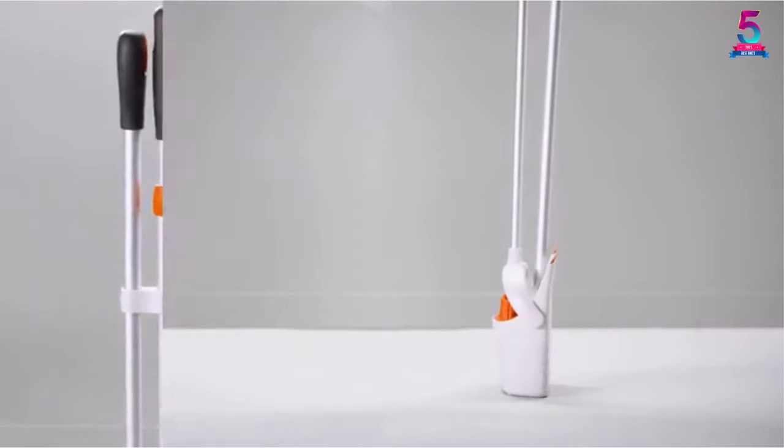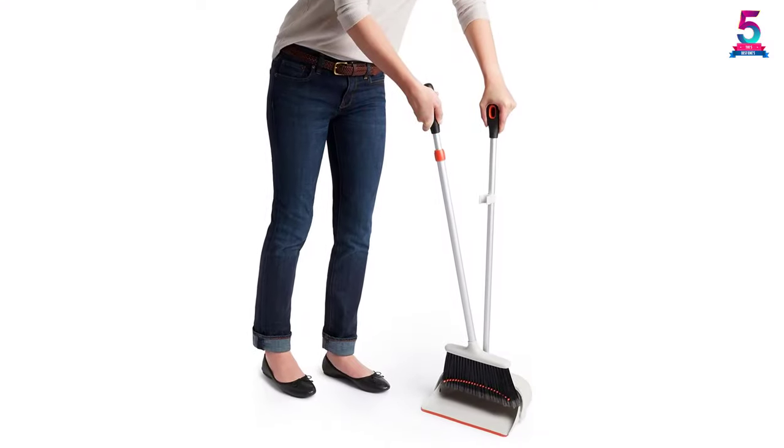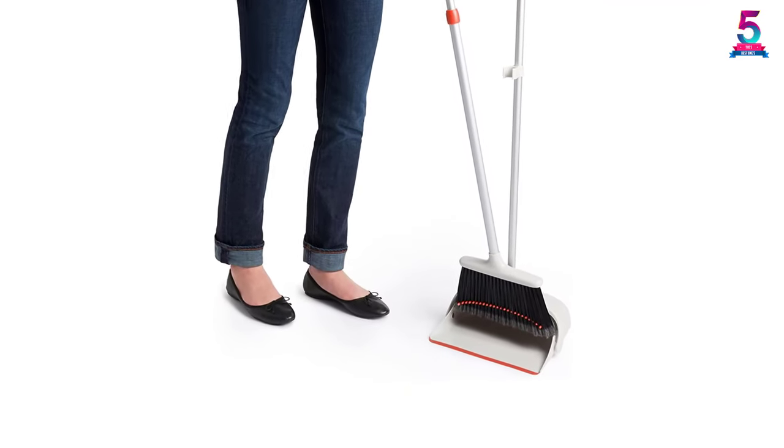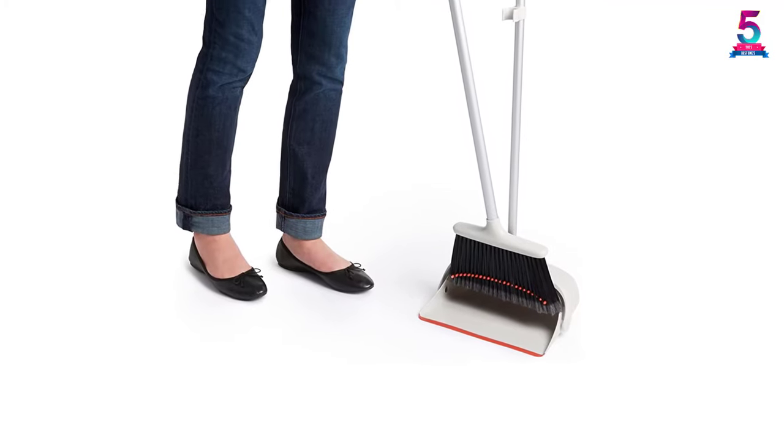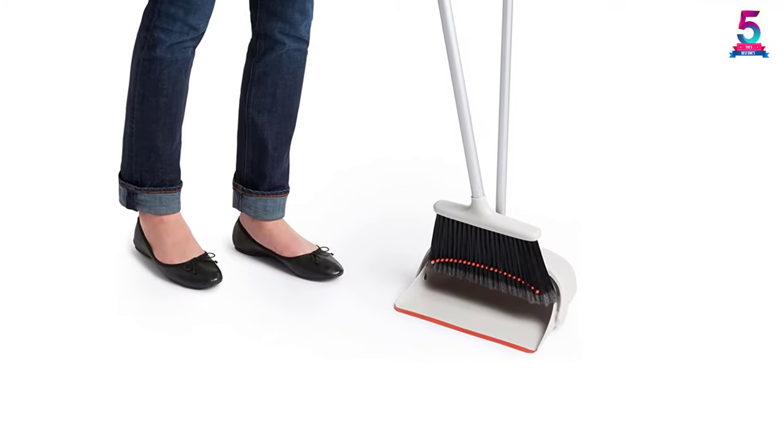The dustpan will lock easily to make the disposal simpler just as needed. Other than this, the broom and dustpan are cost-effective and last relatively long. In addition, the storage is simple since the broom snaps into the dustpan.